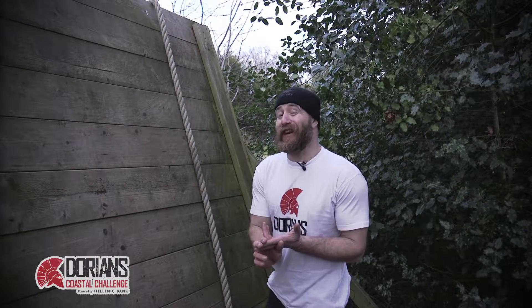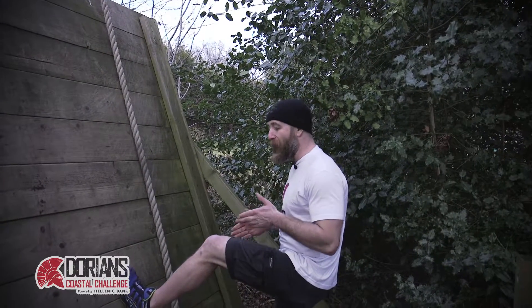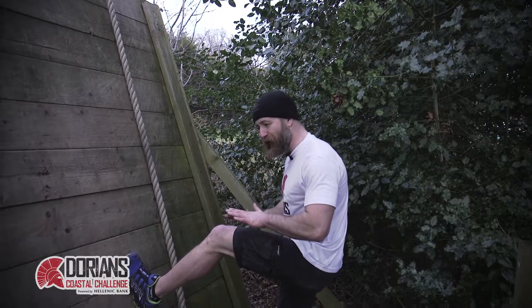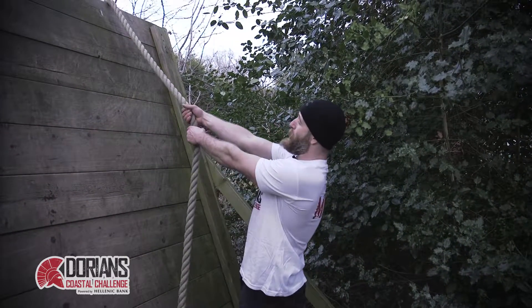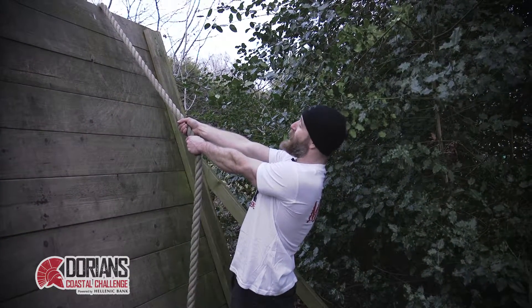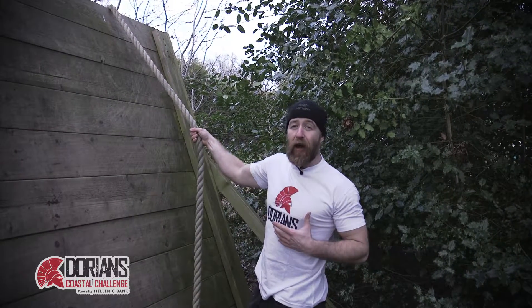There are two main things to remember here: friction must be generated so that we don't slip. That's going to be done by placing our weight through the heels of our feet, really driving down. And as much as possible, we want to keep our arms straight. To get us up the rope, we're going to twist our torso rather than bending our arms.